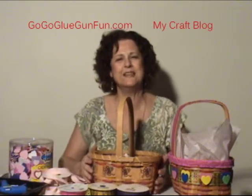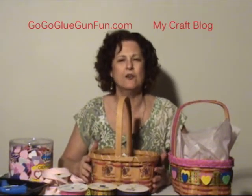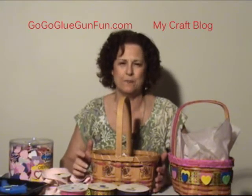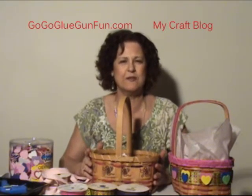Hi! Terry Candy here, or Candy Lady as I go by on my blog, Go-Go Glue Gun Fun. And today we're making another Go-Go Glue Gun film. I have four of them now — I think this is the fifth one.